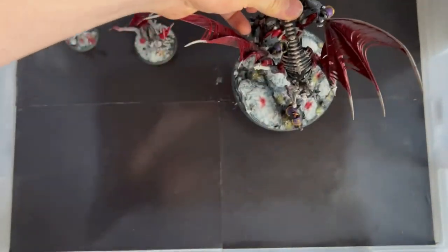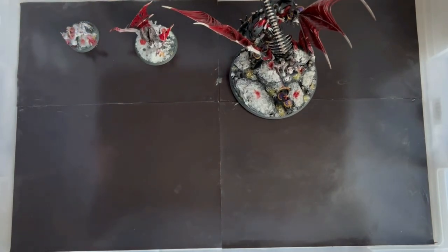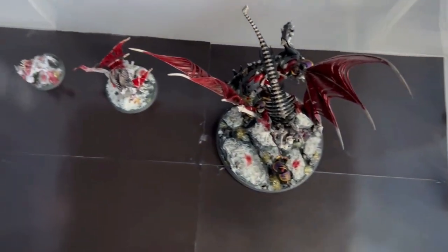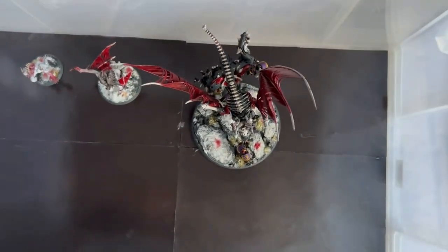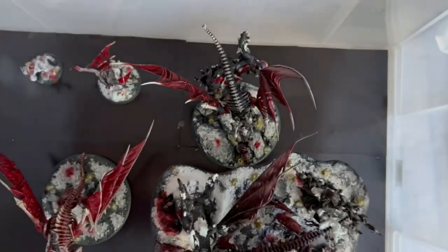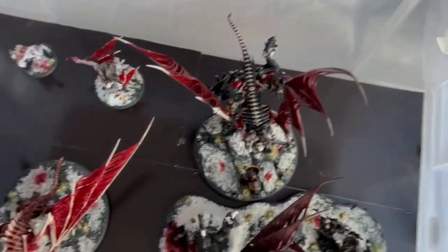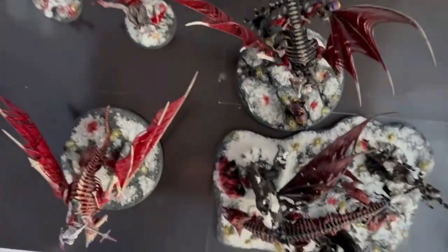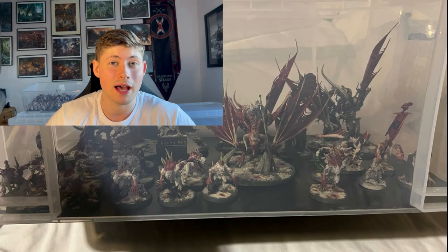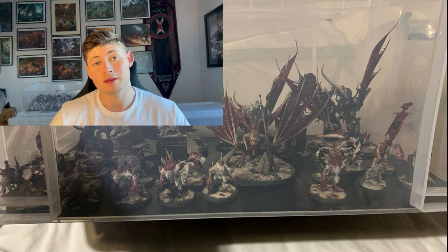As you can see when I pick up and shift this box around, the models are not sliding from one side to the other. That said, if you completely turn it sideways the models will fall over, so if you're doing a lot of travelling — trains, planes — you'll want additional padding like bubble wrap as well. But for most people who are driving or just storing models at home, this will be absolutely perfect.